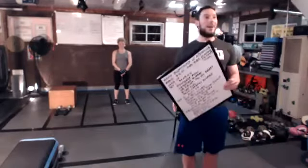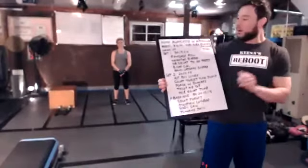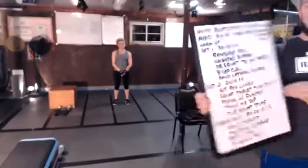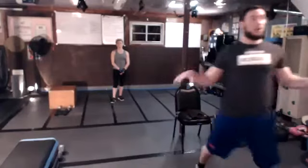Hi everyone. Today we're going to do a home boot camp with a little bit of core at the end. We'll have a 30-15 set, four rounds, and a 20-10 set, four rounds. Pace yourself in the beginning. You'll want a medium set of dumbbells and three to six feet around you. We'll have a little bit of lateral motion, but everything is modifiable.